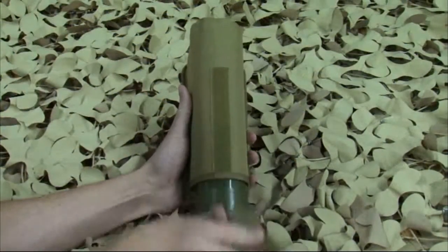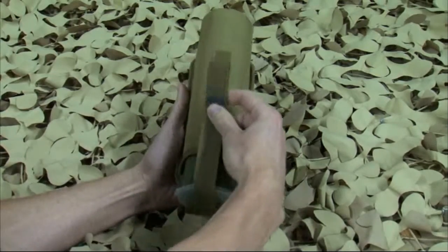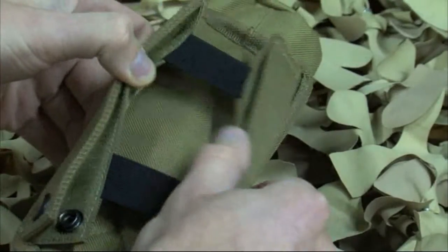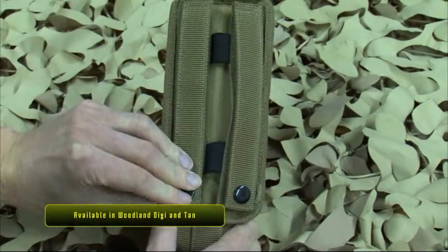Hi, I'm Ben Timm. Introducing the new BT Single Pod Pouch. The BT Single Pod Pouch is perfect for loading out your vest exactly how you want it. The single pod gives you the flexibility to stick an extra pod in many places you couldn't before. How many times would we all wish we had just one more pod?